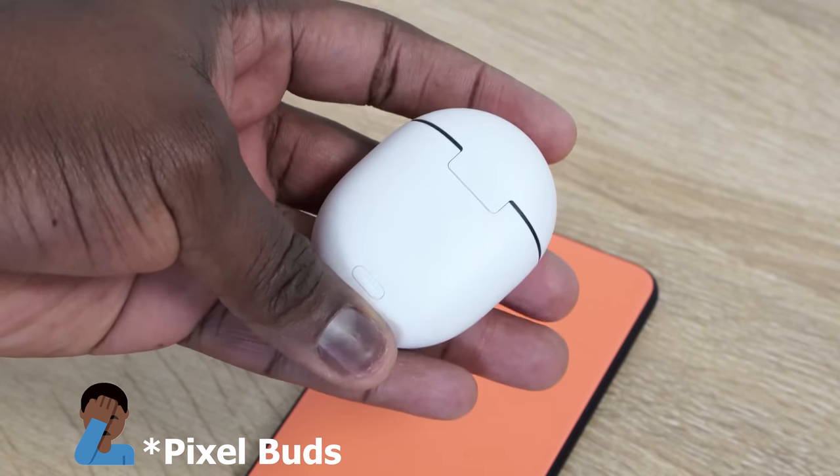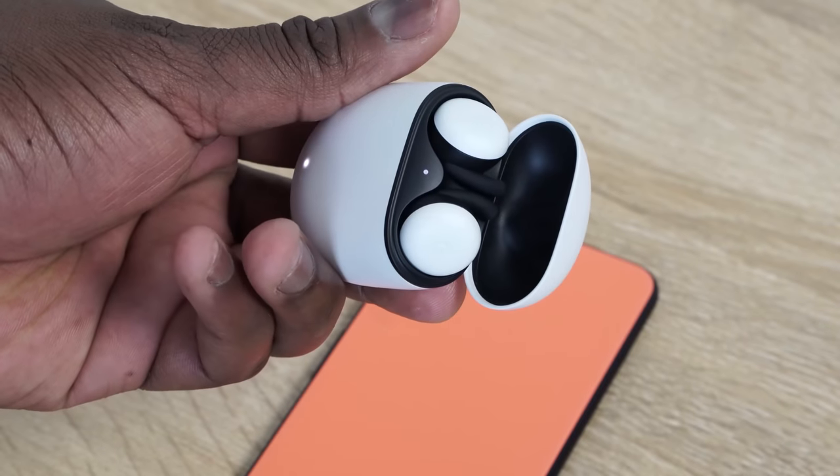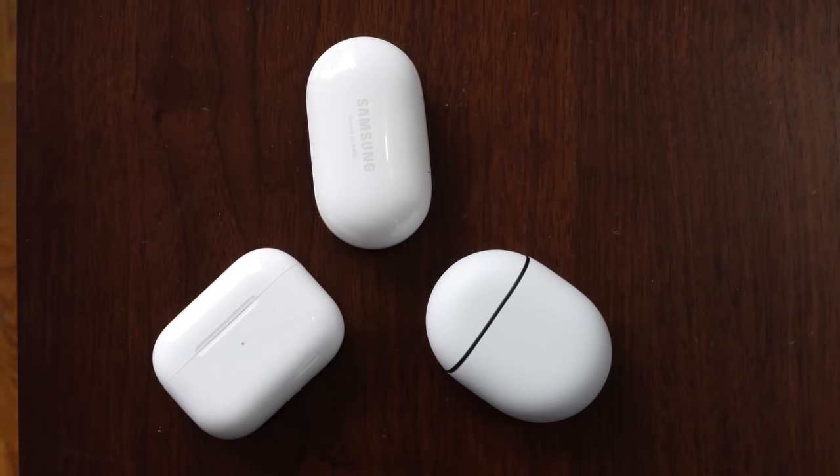The brand new Pixel Buds are finally here from Google. They were announced last year with the Pixel 4 and the Pixel 4 XL, and it's taken a while but it's finally here this week — you can pick it up. It retails for $179. Now the question is, how does it stack up against the main players?